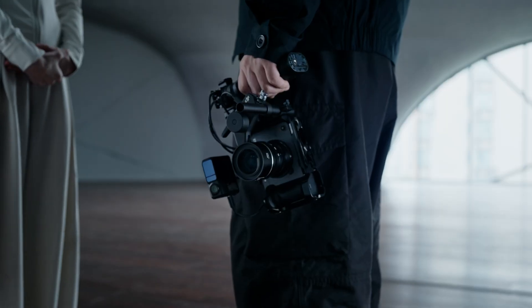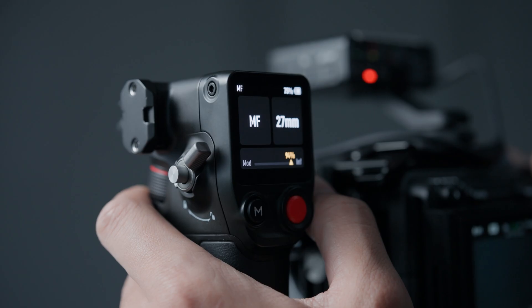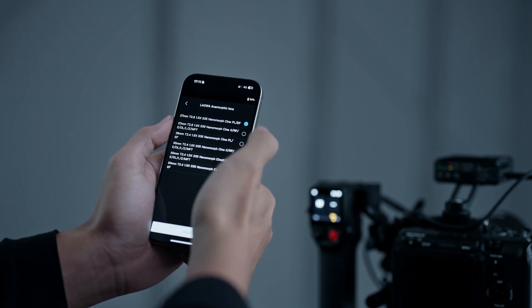When solo operating, controlling focus shouldn't be a task that limits creativity. The grip integrates power supply and visual operations for the entire system. Lenses can be manually or automatically calibrated for fast setups.